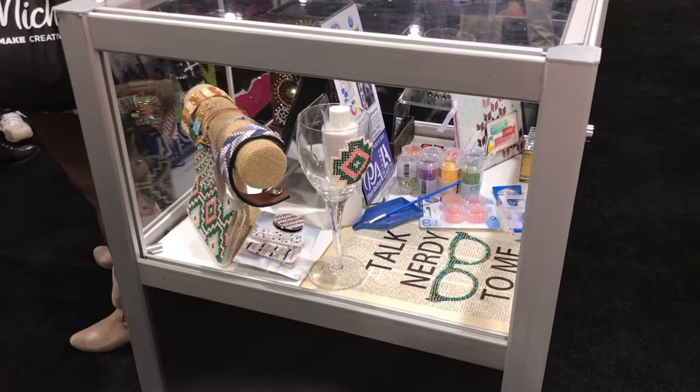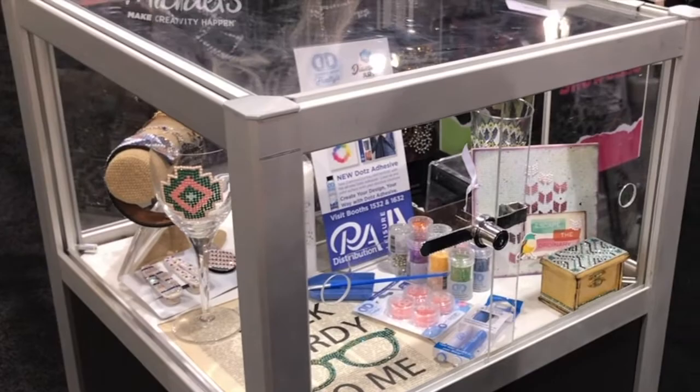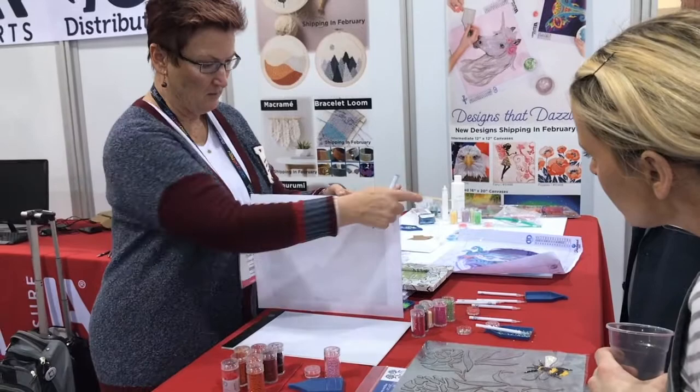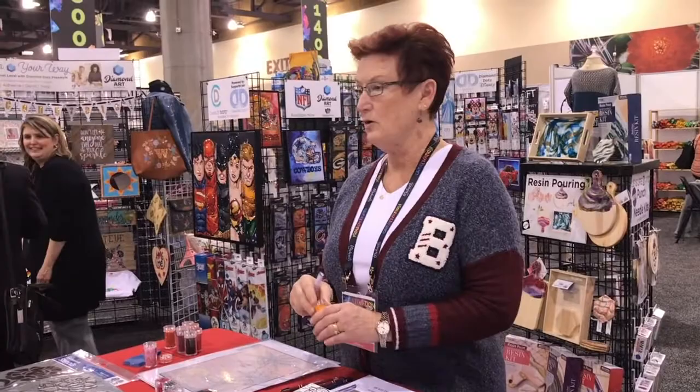Here we are looking at the new dots adhesive in liquid form. There is also a sandwich-type double-sided adhesive which will allow us to create whatever we wish with diamond art. Basically, you take your chart and attach it to the back of the acrylic, and the double-sided adhesive is on the front. You can see through to the chart and dot away, then take it both off and you've got a piece of acrylic. Freestyle has 420 colors, which come in little vials - not baggies.